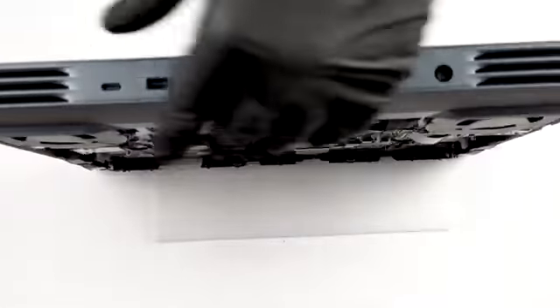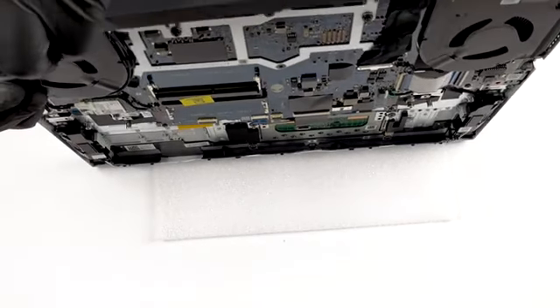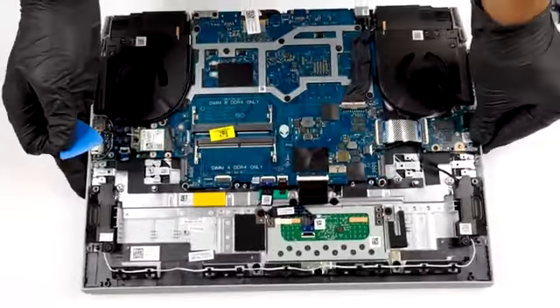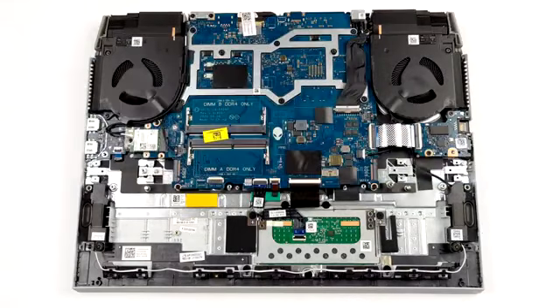Then pull it backwards. After that, remove the Wi-Fi card and its cables.